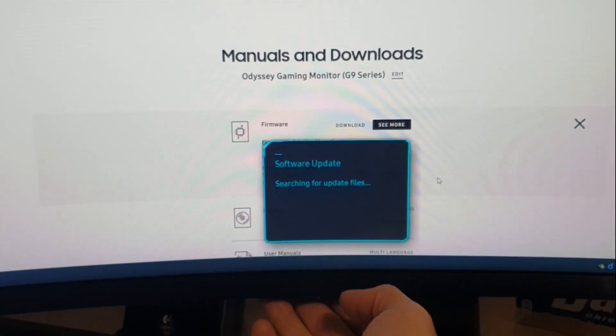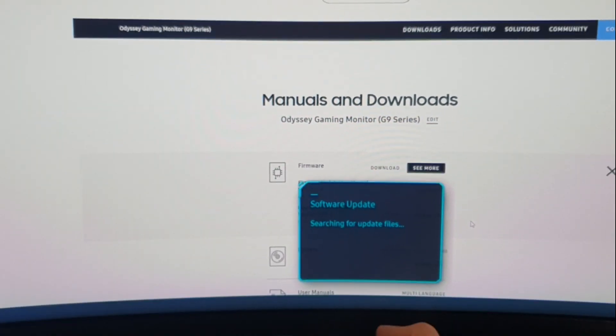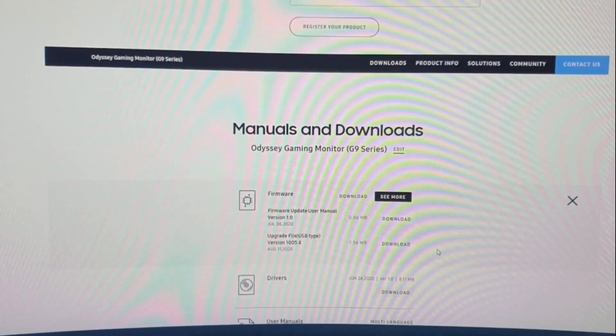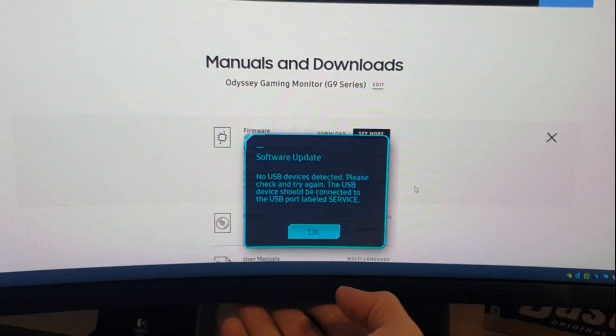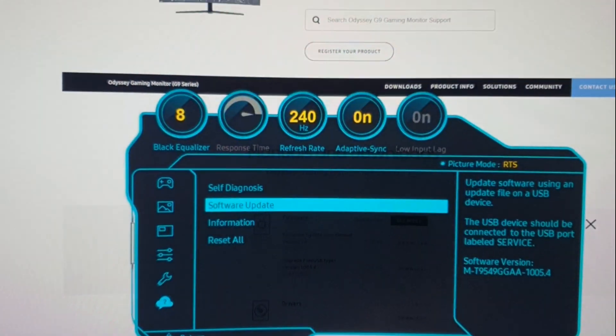Then with the button here you navigate to Support > Software Update and it will search for update files. Note: only USB port 1 works for the update. If you get an error message, plug it into the other USB port.